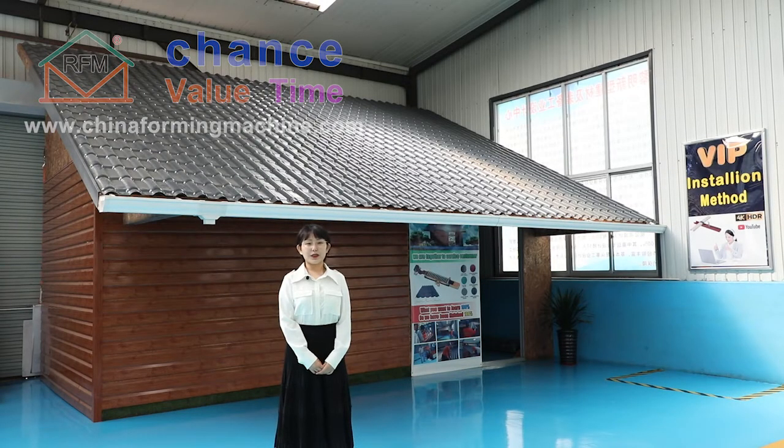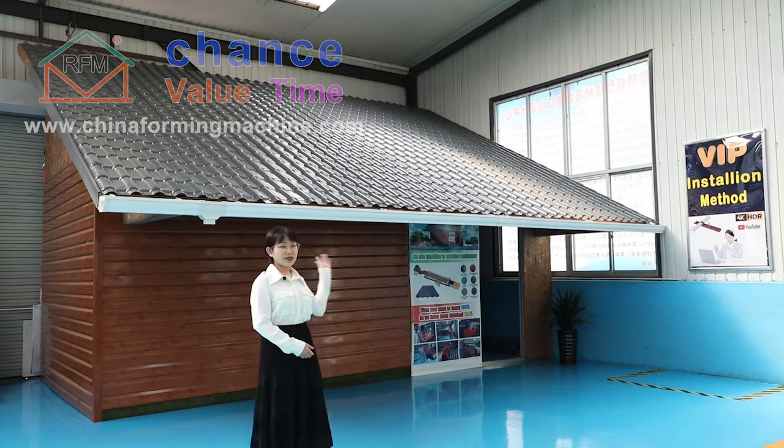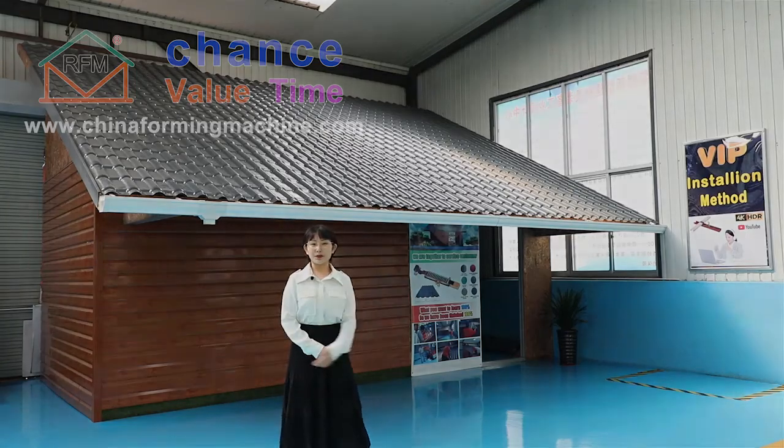If you are interested, you can log in to our website to watch more 4K videos and learn more about the application of the machine and the final product.